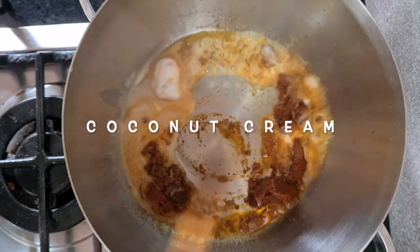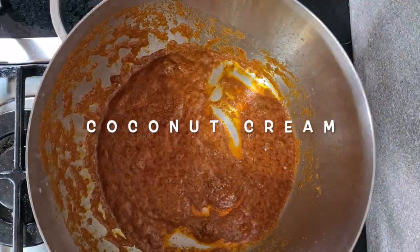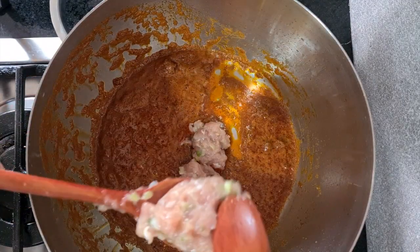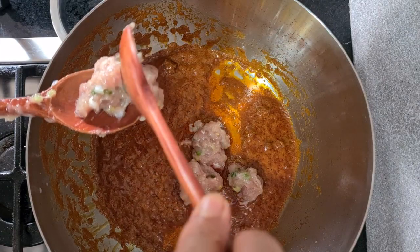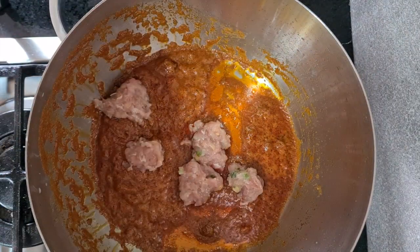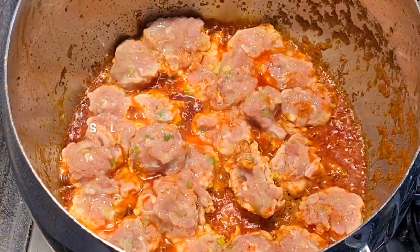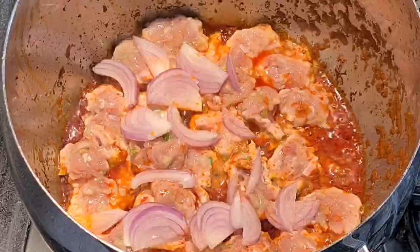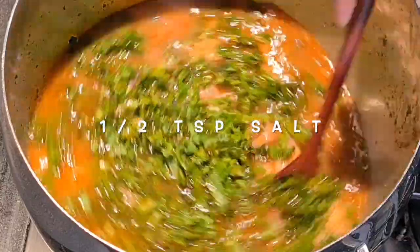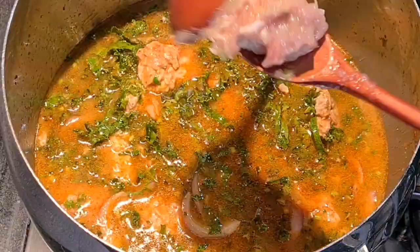Once the water from the coconut cream has dried off and you can see that consistency, I'm adding the mince to the pot. I'm using a spoon to drop it in — if you're more patient you could roll proper balls. I add some chopped onions, chopped kale, and salt, plus a few more meatballs.